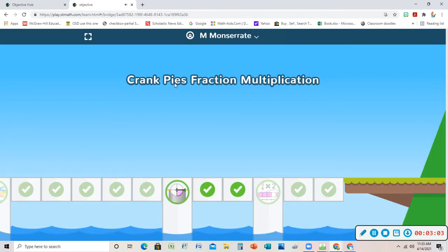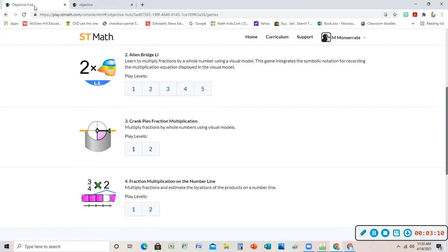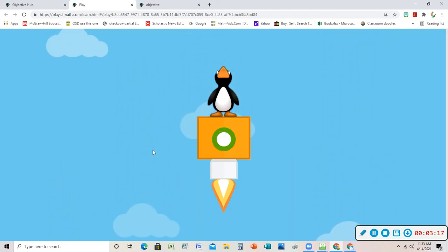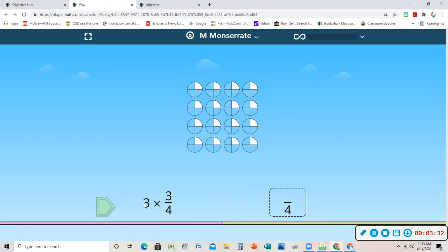All right, we finished the fraction pies! I'm going to go to the second level of Crank Fraction Pies. Three-fourths — getting a little trickier. I'm going to pick the fourths like I did last time, because I would have to change this one into fourths. I'm going to have three-fourths times three-fourths.